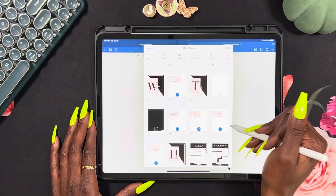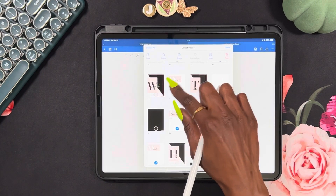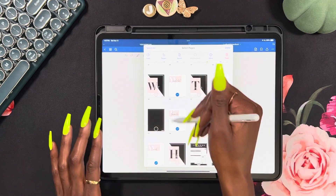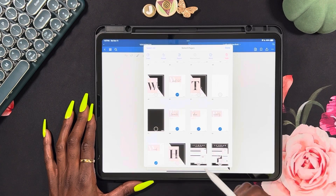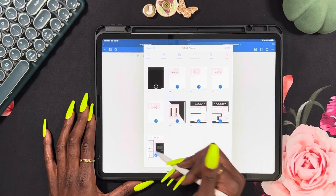What you see me doing here is deleting the templates that I don't use. I prefer the darker covers of the sections as opposed to the all white. I do delete the all white and keep the all black. I delete the help section because I don't need it.